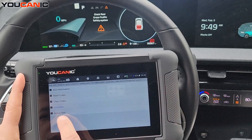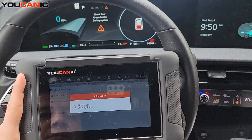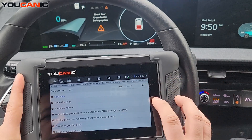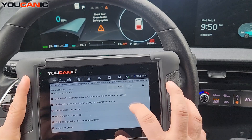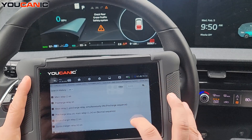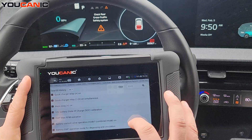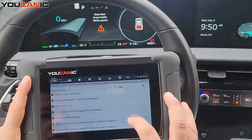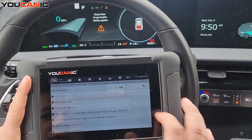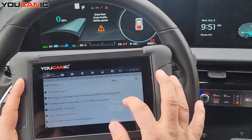Going back to the BMS home, you can run active tests to control parts of the battery system. You can control the fan, main relay on/off, pre-charge relay, quick charger relay, main relay, and 12-volt battery state of charge calibration. You can select a test, turn the ignition on, hit Start, and control those relays.